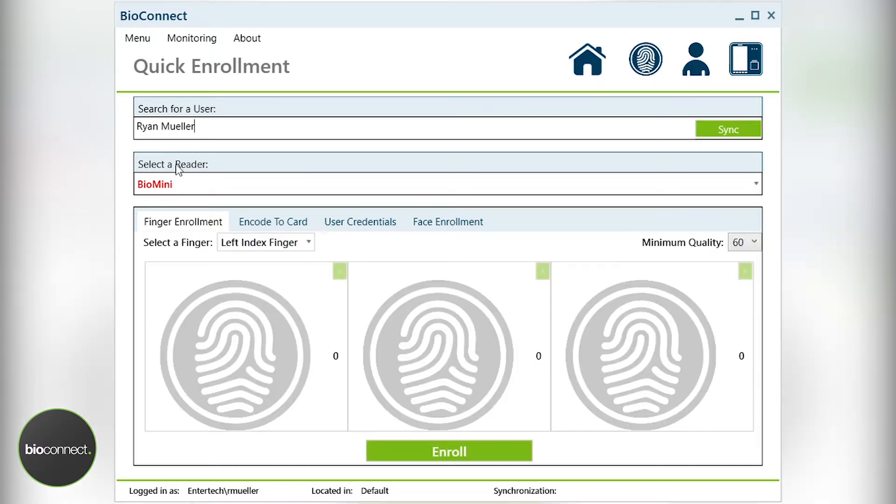Once this has been validated, select the user, and this will bring up the enrollment screen below. It is generally recommended that the left and right index fingers are captured, as these will work best for most users. However, in the event that there's damage or preference, you can use your middle finger and then subsequently your thumb for enrollment.